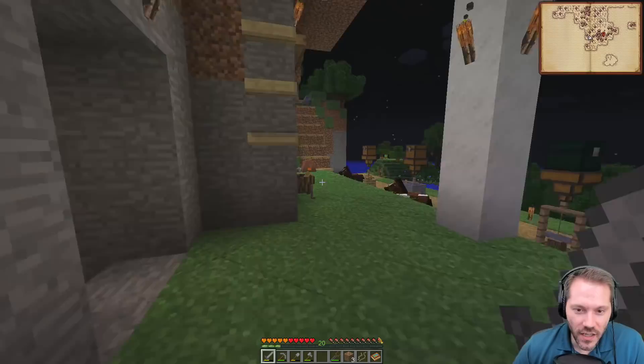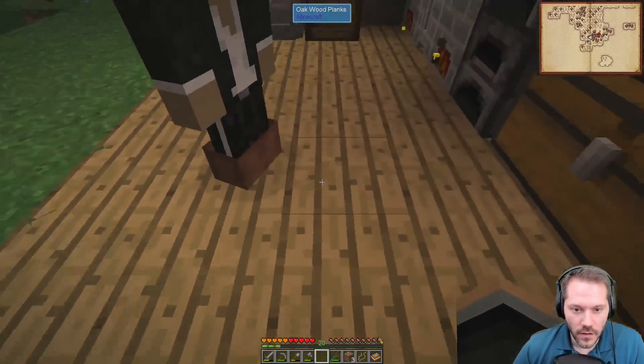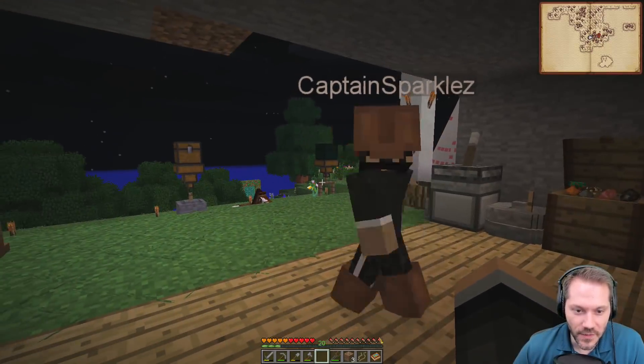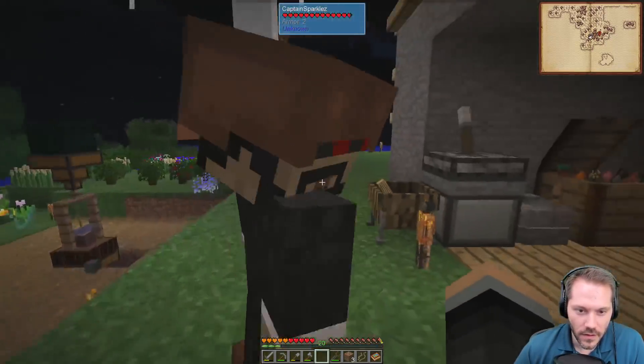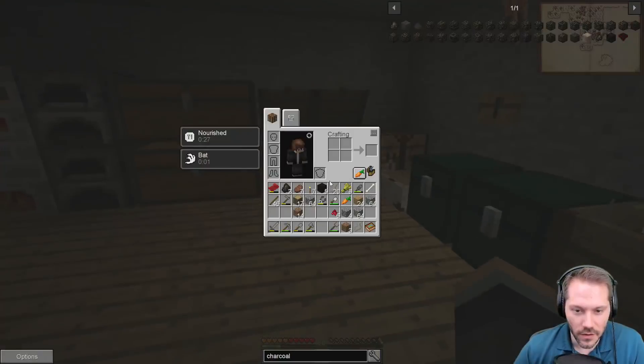Apparently you forgot someone in the mine — has anyone seen Long Boy? I think you left him in the mine. He's not in the mine, he was sitting near the mine — on top of it. I actually know exactly where he is.